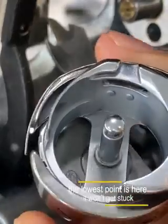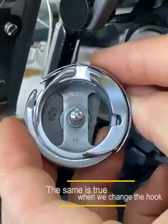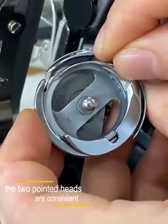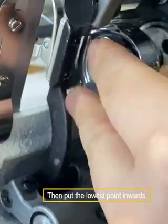It won't get stuck and you can easily take it out. The same is true when we change the hook — the two pointed heads must be consistent. Then put the lowest point inwards.